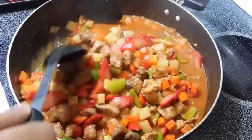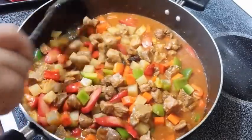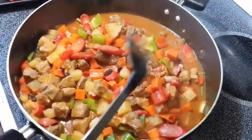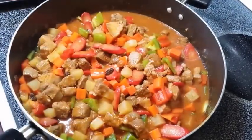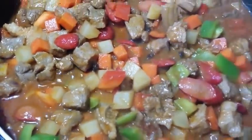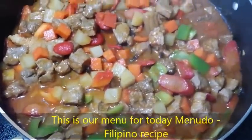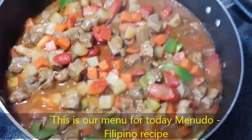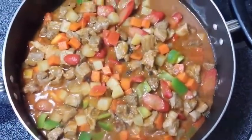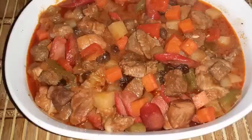Halos patapos na po ang ating pagluto ng menudo. Hindi po masyadong luto — half-cooked lang po yung ating gulay. At yun po naman, yun po naman pork ay malambot na. And there you go — look at this! Ito pong ating recipe for today, ang pork menudo. Sana po ay nagustuhan niyo ang ating pagluluto ngayon. Maraming salamat for watching my YouTube channel. Bon appétit! Thank you.